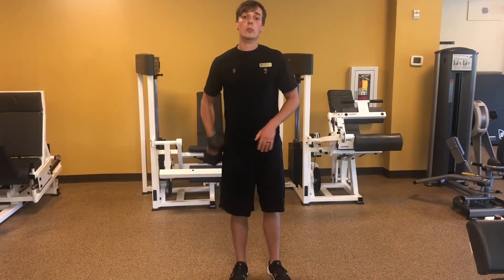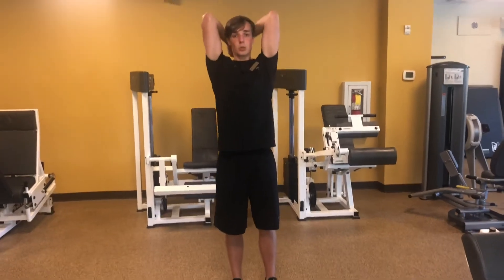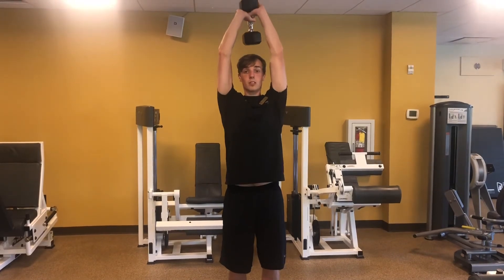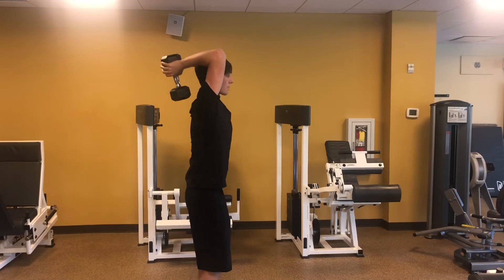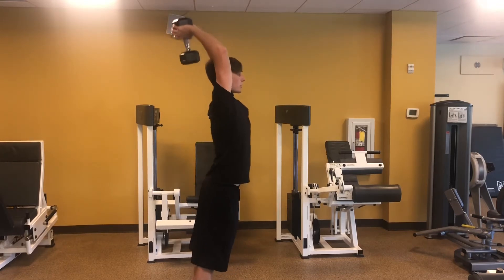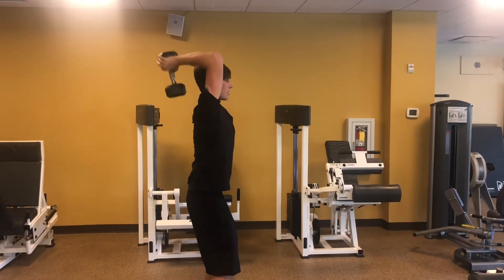Finally, we're gonna go into overhead tricep extension. Elbows go up pointing forward, then press straight up towards the ceiling. Focus on fully extending the elbows. You can keep your knees bent in an athletic position — you don't want to hyperextend. Keep your knees bent and press straight up.